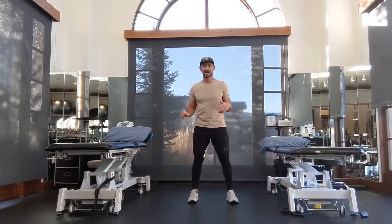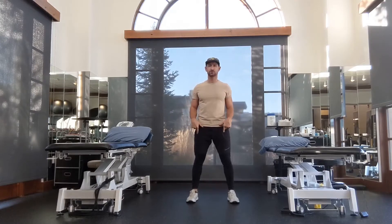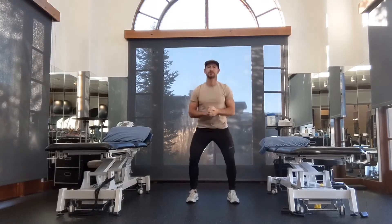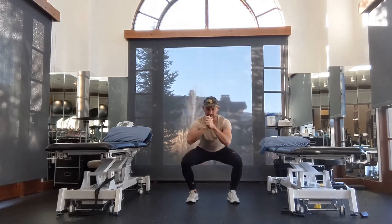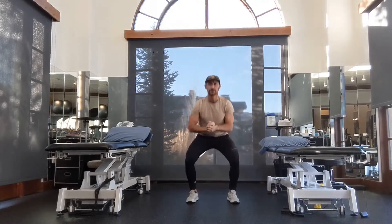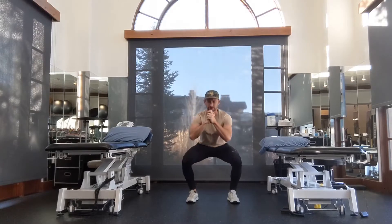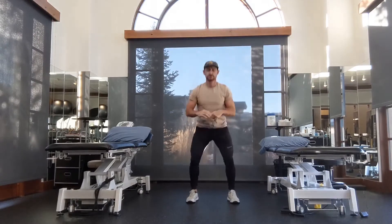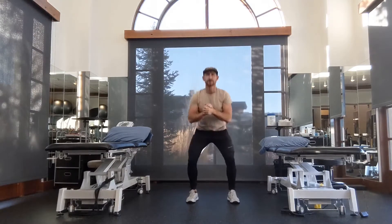We're going to start off with 10 squats. Get your heels about shoulder width apart, pull your arches up, hands away from your body, send your butt back, and pause at the bottom a little bit. A little bit of weight in your heels, but also on the forefoot — we call that a tripod foot. You can see my knees are pushed out towards the outside of my feet. We never want to see our knee collapse inside of vertical. Let's go through about five more reps here.